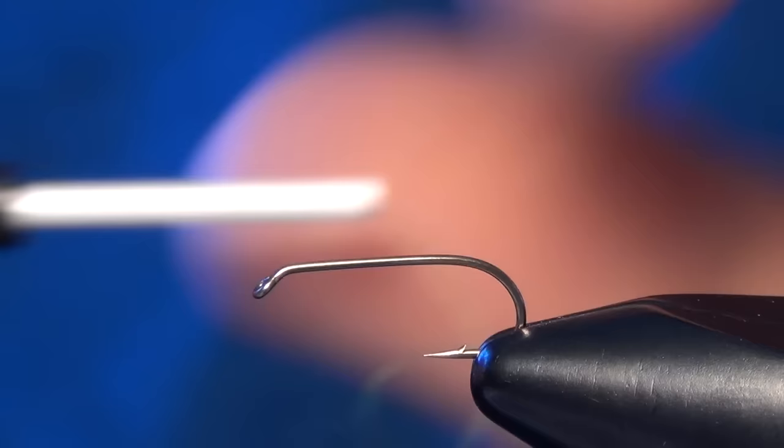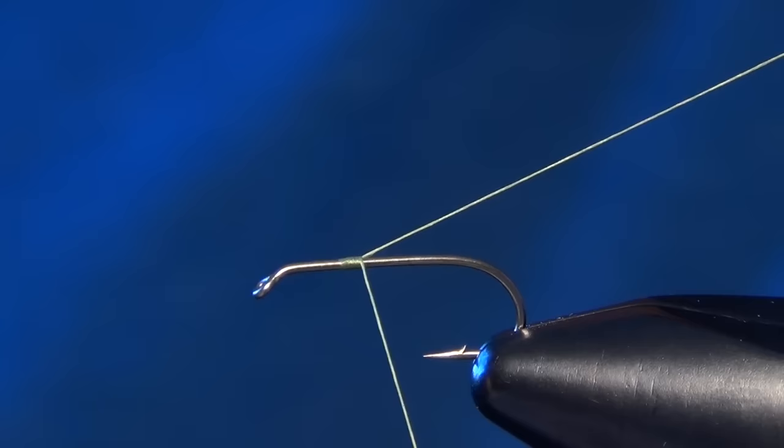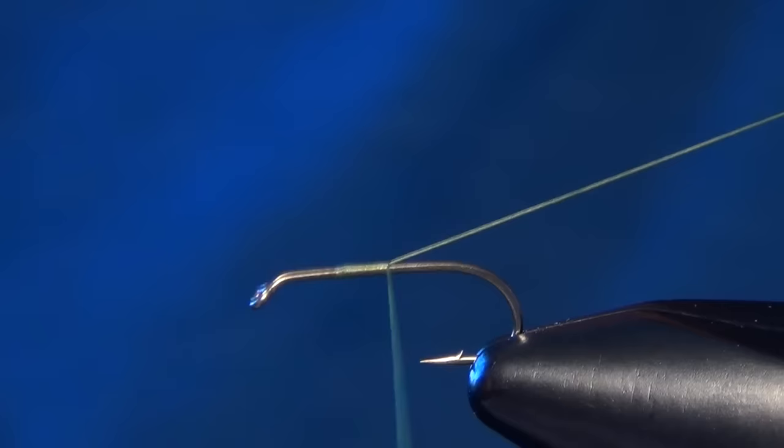In this video, we're going to tie a little fly called the Dry Emerger. First thing we're going to do is start with some Vivas 14, olive thread, and a Tiemco 100 hook.